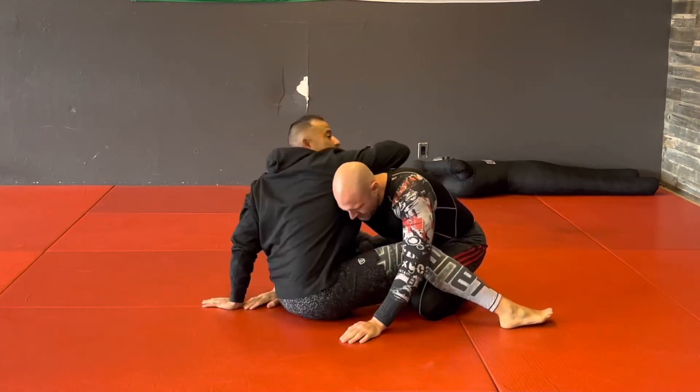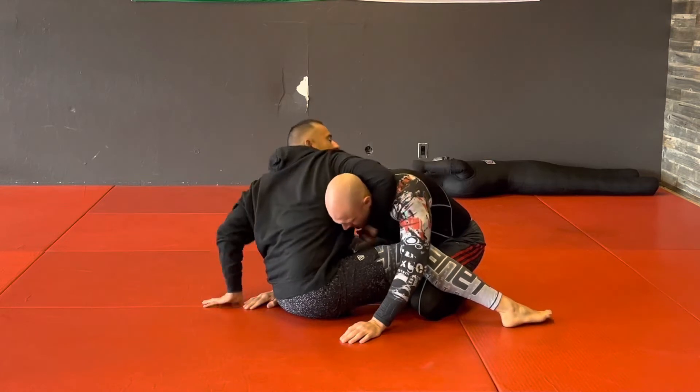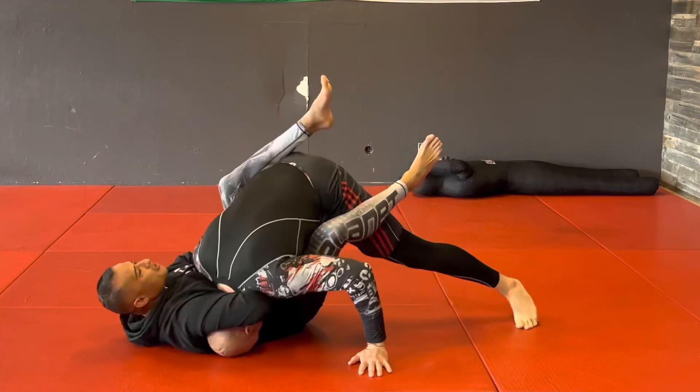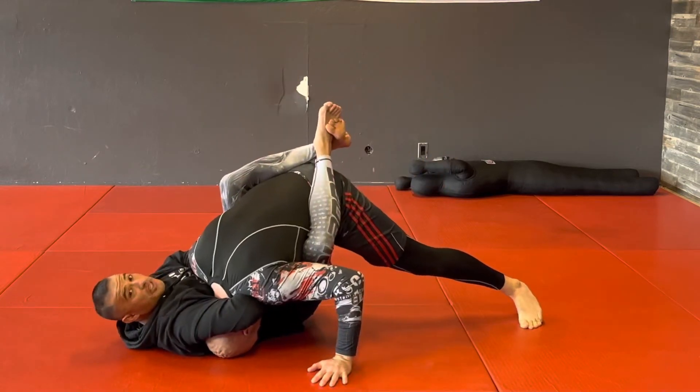I'm going to move my hips back to get my arm around to get this guillotine. From here I'm going to sit down, sit back, throw my legs around, and now from here I'm squeezing.